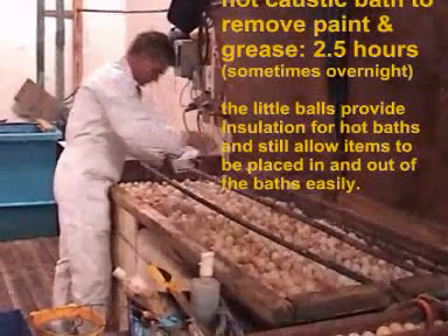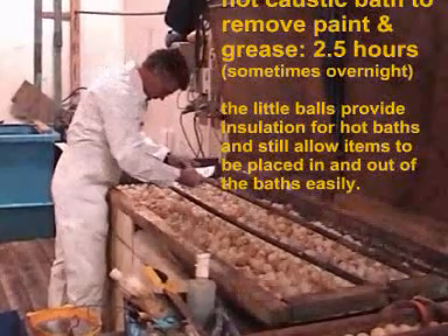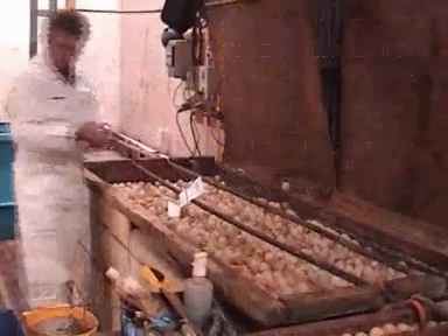The little balls provide insulation for hot baths and still allow items to be placed in and out of the baths easily.